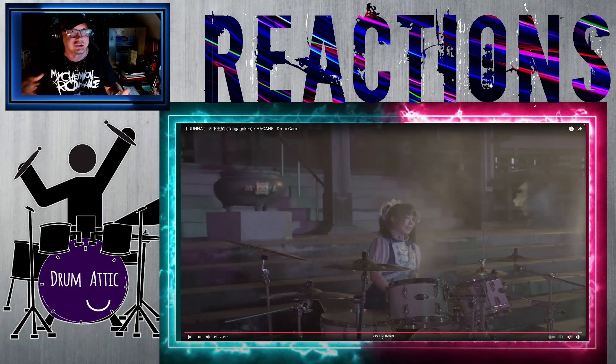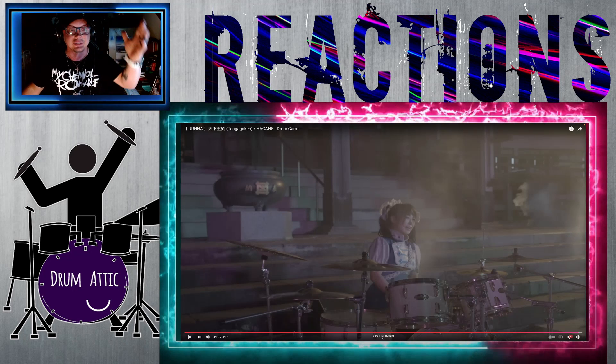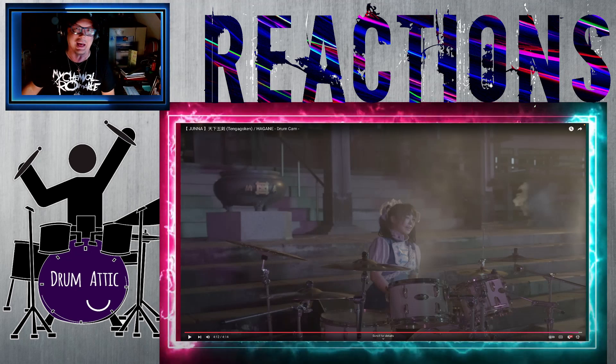If you haven't already, you should check Juna's channel out. Anyways, thank you for stopping by. We will see you next time.